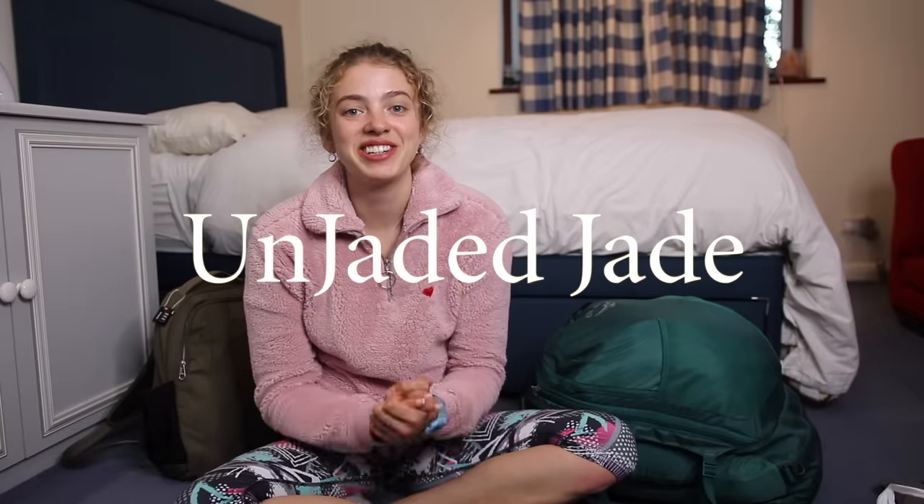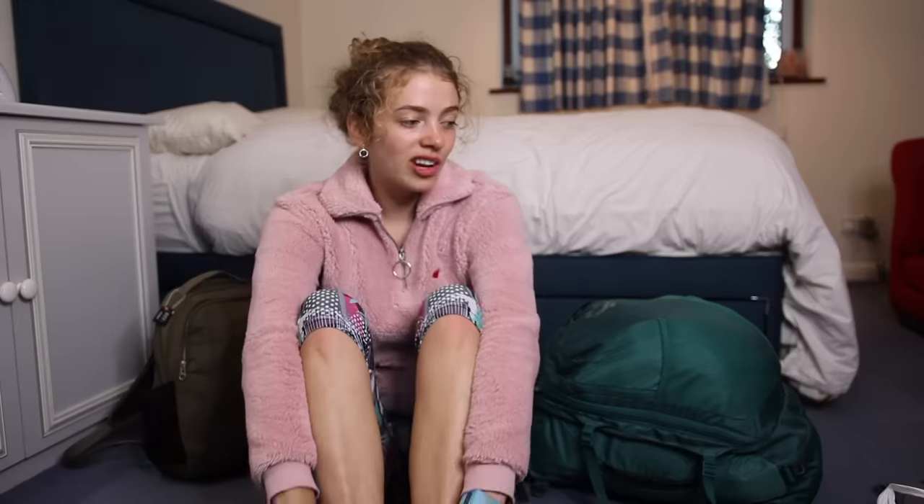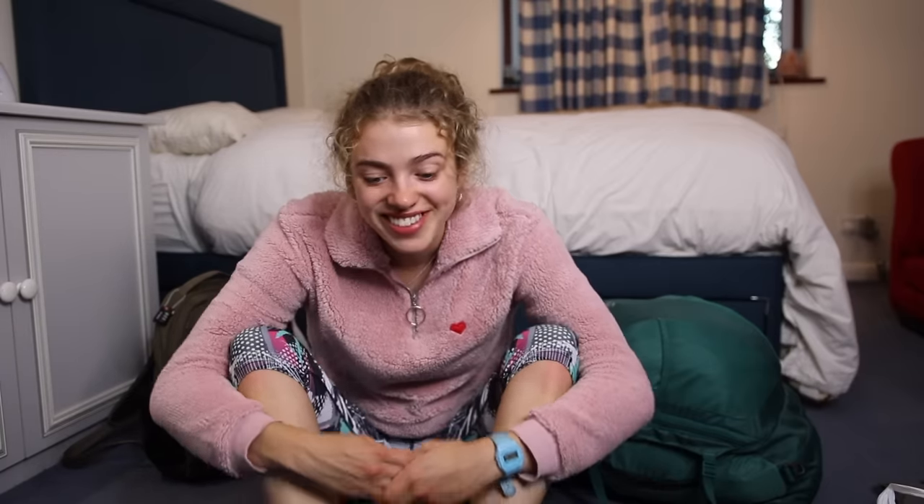Hey there guys and welcome back to Unjaded Jade. I look a bit of a mess because I've just got back from my three weeks of solo interrailing Europe. If you've never seen my face before, hi my name is Jade, I'm 18 and I'm taking a gap year — just finished school.